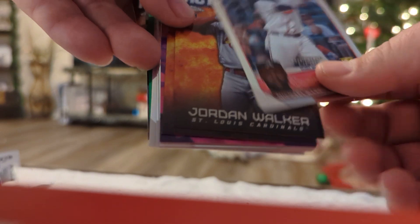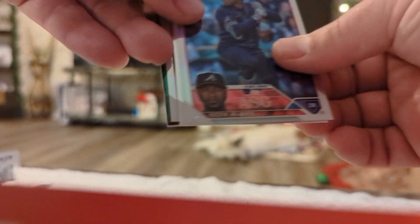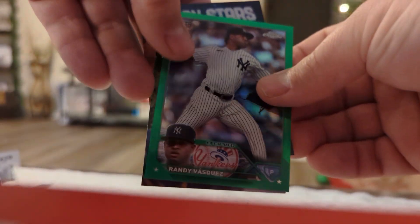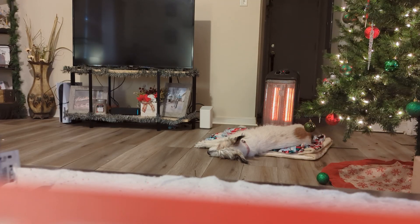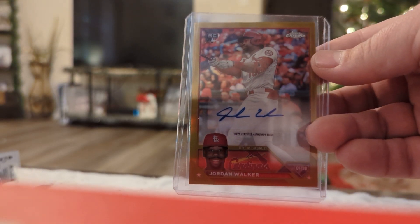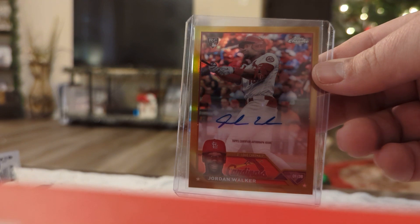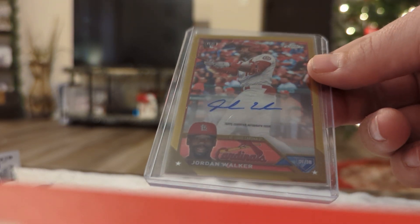The true hit is Jordan Walker — Jordan freaking Walker. Not an on-card auto, but the Update Series never is. Numbered to 50, and she's a beauty, guys. It's a little off-center, but who cares? Who freaking cares?